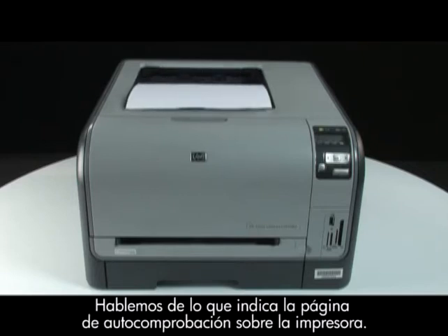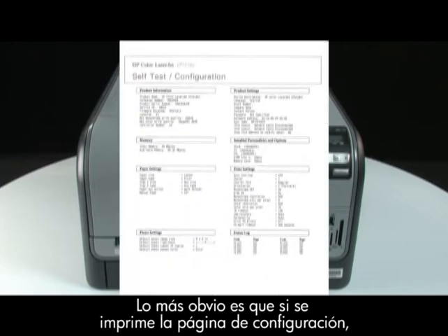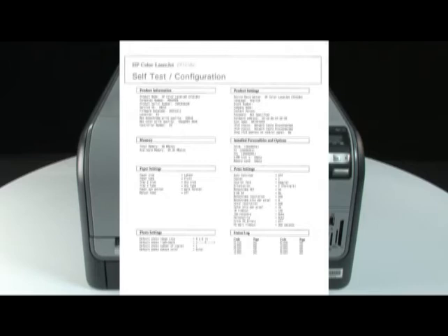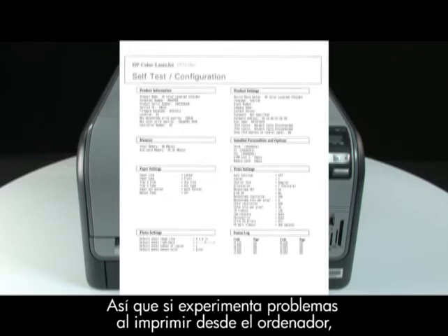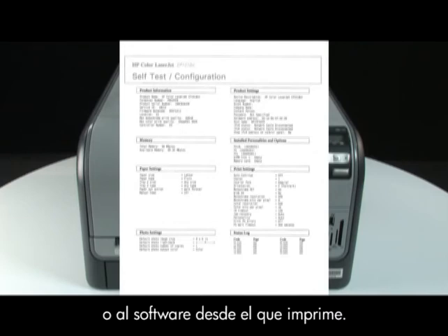Now, let's talk about what the configuration page can tell us about your printer. The most obvious thing is that if the configuration page prints out, you know the printer itself is working correctly. So, if you run into problems printing from your computer, it is probably caused by your connection, your operating system, or the software you're printing from.